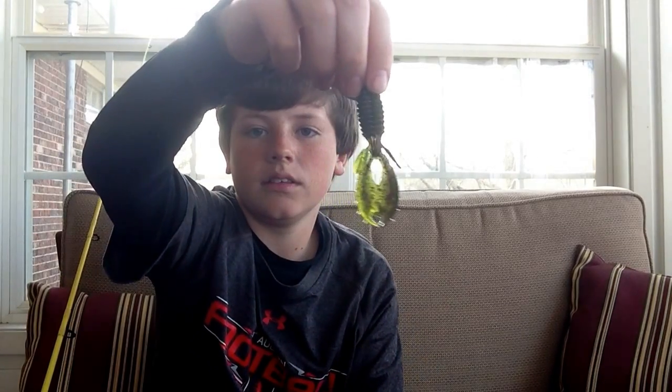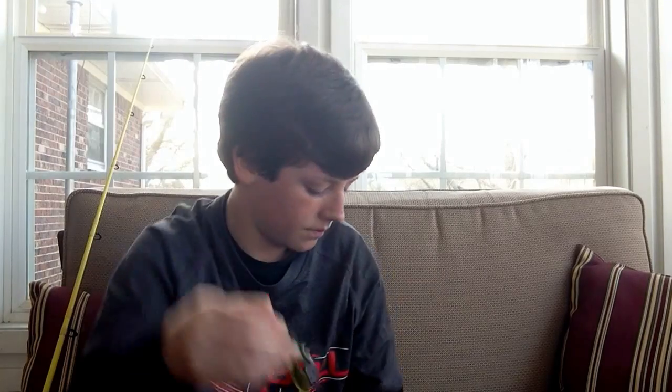Next are my Strut King River Bugs. They also are a great lure. I love them. They've got a real nice tail to them, real nice action. They're salty. See that tail right there? It works amazing.